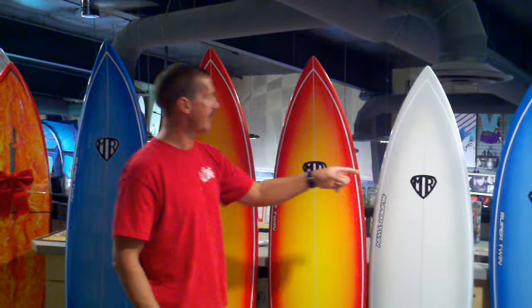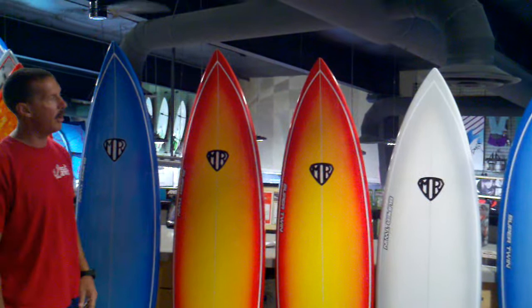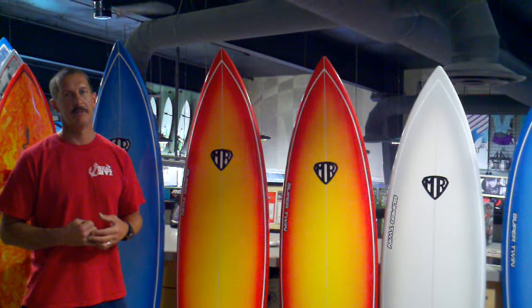These are all tough light sandwich epoxy construction, so real light, real durable. We got in the 6.0, 6.2, 6.4, 6.6, and 6.8 — all the sizes, a bunch of different colors.